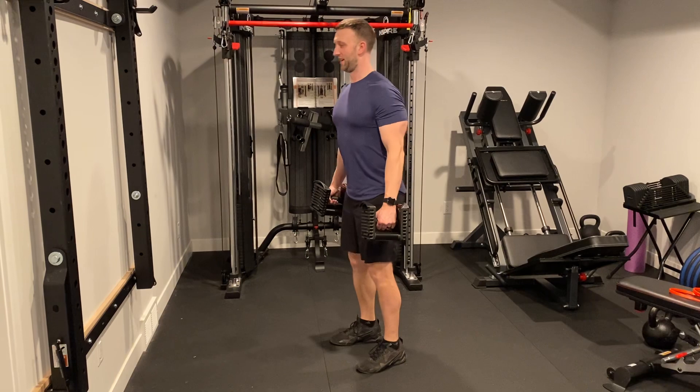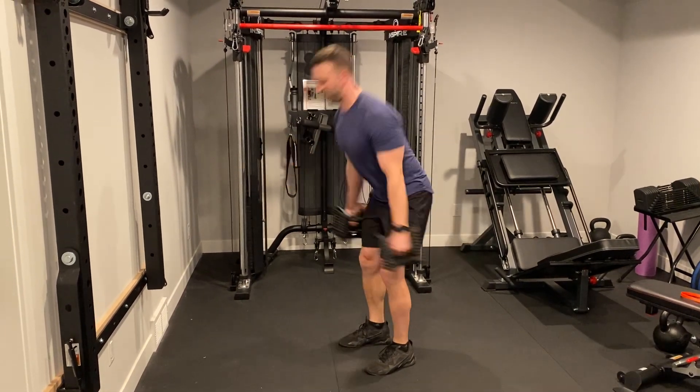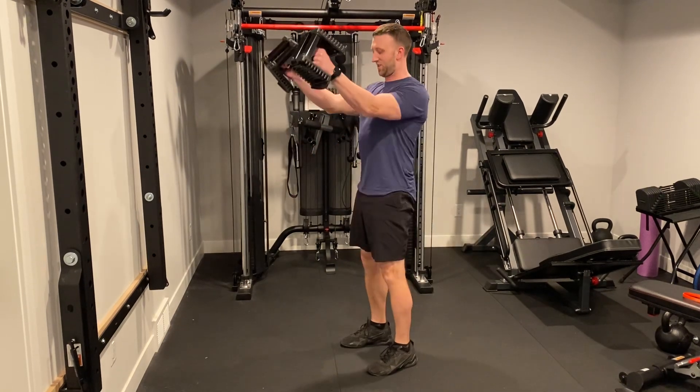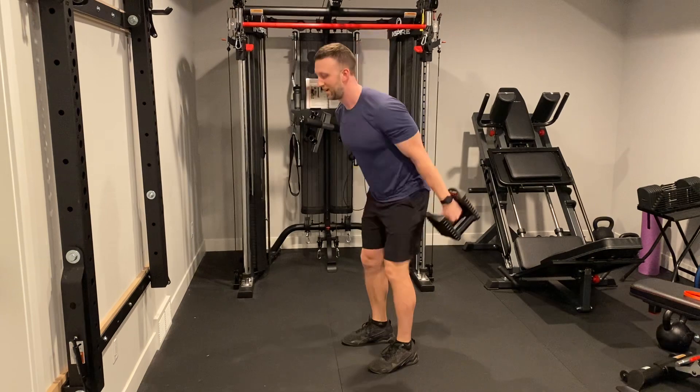From here, do a hinge, and then swing. Your arms are loose, keep your chest up, and you're snapping your hips forward at the top, extending your hips.